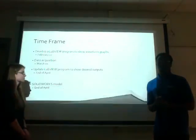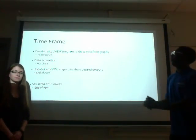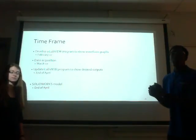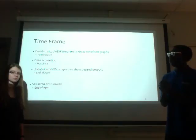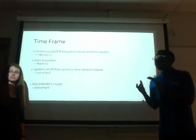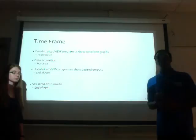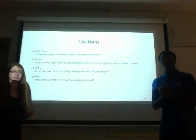There are four general goals for this project: we will develop a LabVIEW program to show waveform graphs by February 27th, gather and make a data acquisition by March 10th, update the LabVIEW program to show the desired outputs by the end of April, and complete a SolidWorks model of an upright piano action in motion — also by the end of April. These are our citations, and we welcome any questions.